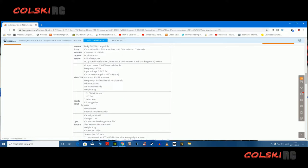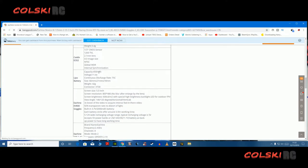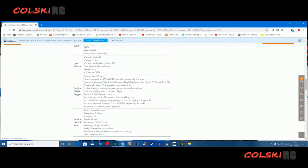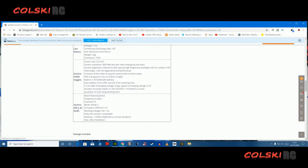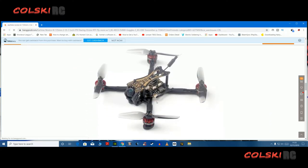It comes with the Caddx EOS2 camera — not my favourite camera, but it's adequate. Depending on which pack you buy, you get two 450mAh 3S batteries — I think they're high volts. The Eachine EV800, which has been around ages, is still a great goggle. And the Eachine EX8 — we'll talk about that when we get down to the pictures.